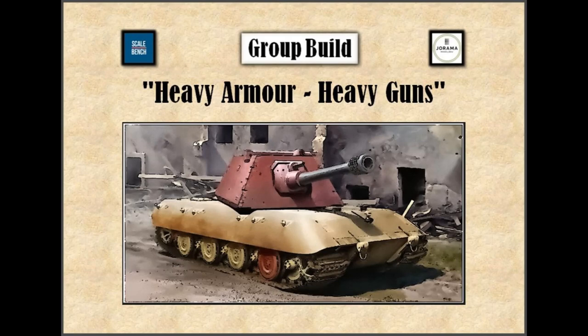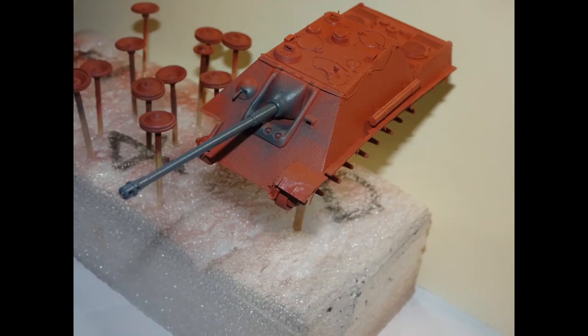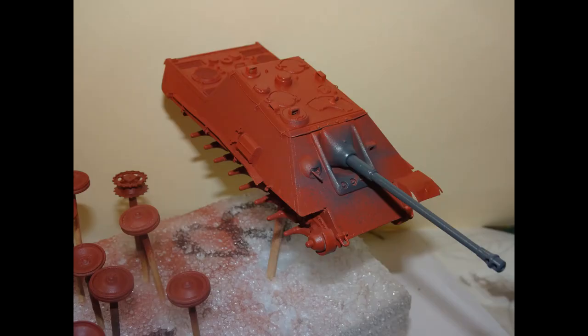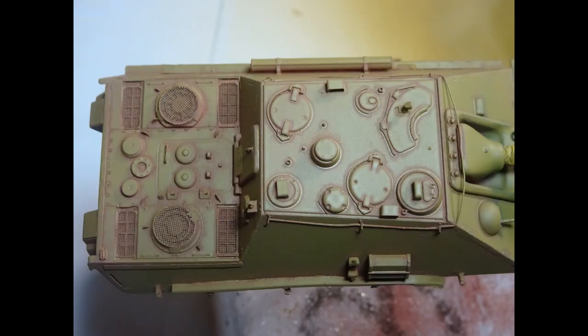Hi everyone and welcome to part 2 of this 3-part installment on Joachim and Marcus's group build on heavy armour. If you're not aware of these guys please go check out their sites - the links are in the description below. In this video we're going to be looking at the acrylic work on my entry which is the Jagdpanther by Trumpeter in 1:72 scale. I laid down the primer using Tamiya Red Oxide and the Hobby Boss Grey was then applied onto the barrel, not forgetting the small parts as well - all detail painted up with the primer.